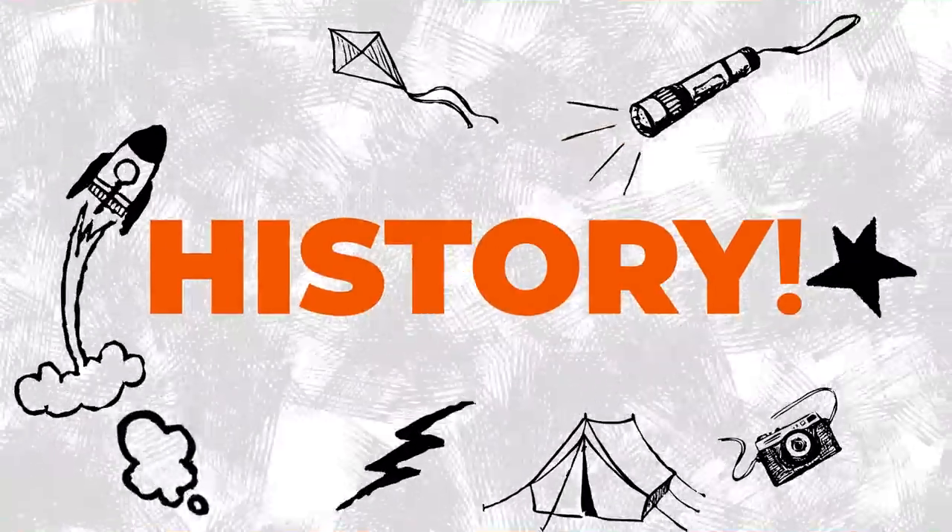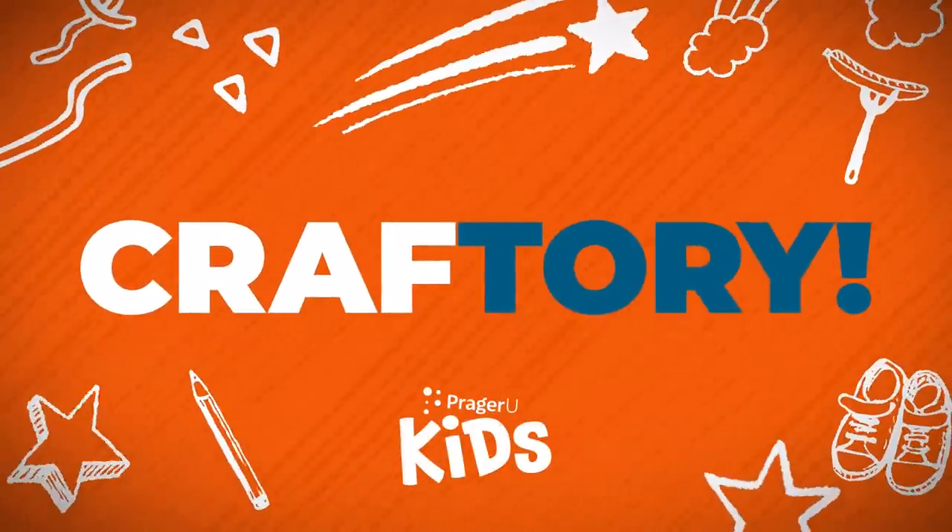Crafts history. Craftery! Welcome to Craftery by PragerU Kids.